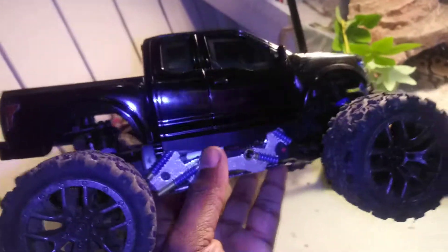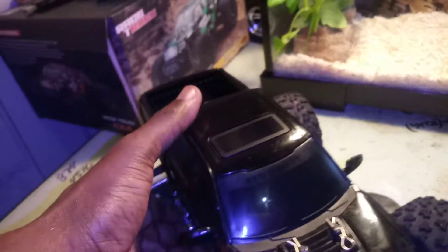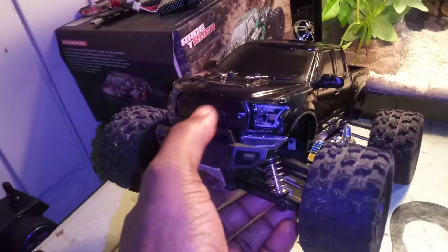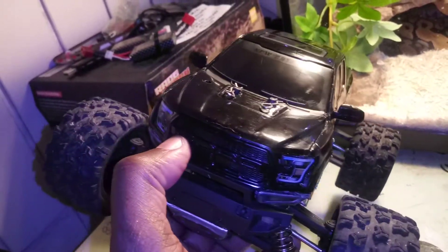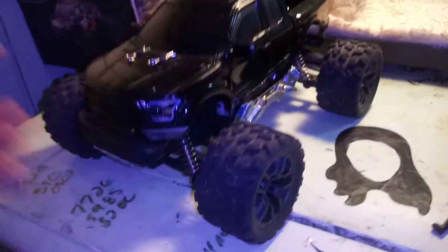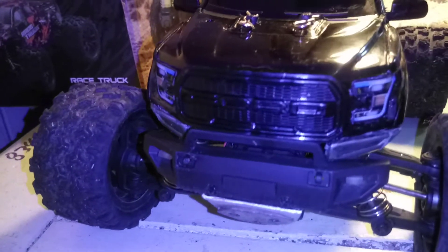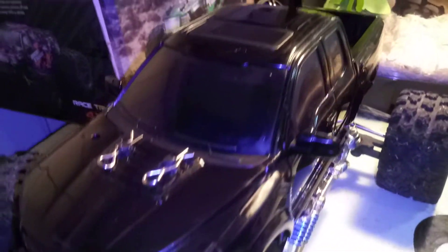Other than that I'm pretty pleased with it, guys. It's not perfect, but it looks pretty good. Thanks for watching and tuning in — stay tuned for more updates and more mods. I'll get some running videos in with this too so you guys can see how it looks with the body on it while rolling in motion. Alright guys, thanks for tuning in as always — be safe and peace.